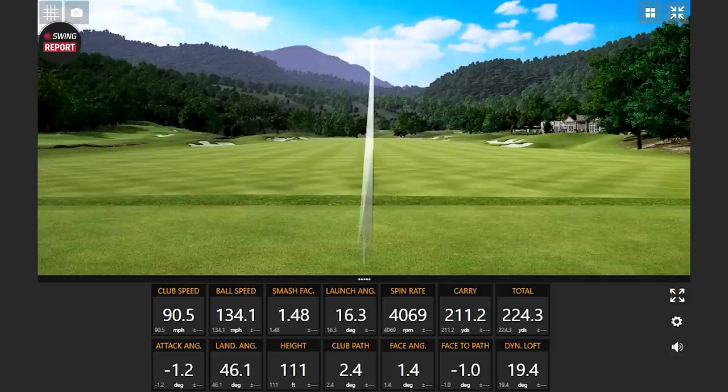That's some ball speed right off the bat. That's a low spin number — 148 smash factor with a relatively shallow attack angle for a 7-iron. 211.2 carry, 224 total. It's explosive. We're not lying when we say it launches like a rocket. It's going to go pretty far.